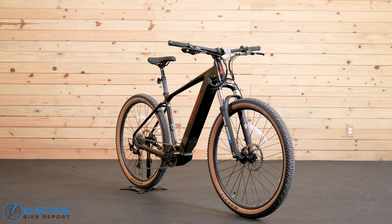The EXC2 is available in three frame sizes. The medium fits riders from 5'5" to 5'9", the large goes from 5'10" to 6'1", and the extra large is for riders between 6'1" and 6'5". The head tube angle is 67.5 degrees on all three frame sizes. The seat tube angle varies from 74.1 degrees on the medium to 73 degrees on the extra large. The reach ranges from 444 millimeters on the medium to 484 millimeters on the extra large, and the effective top tube goes from 614 millimeters up to 667 millimeters.